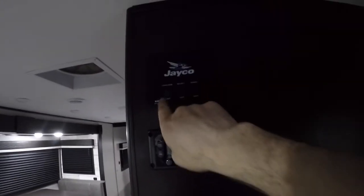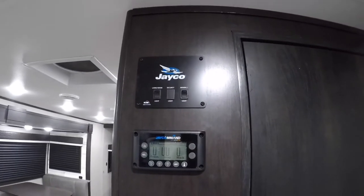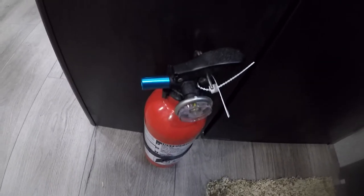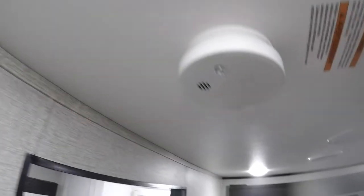Now we'll make our way inside. First things first — we have the main lights, and your awning light. We have a really nice big closet here, and a pantry. Right as soon as you come in the door, we have your fire extinguisher and your smoke detector.